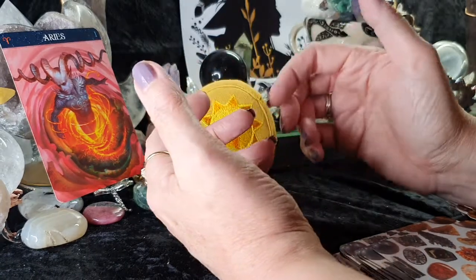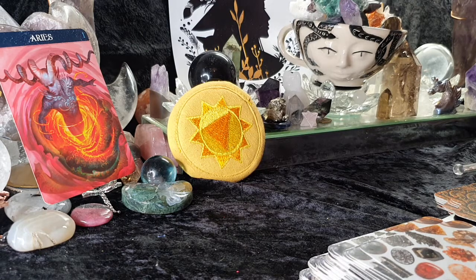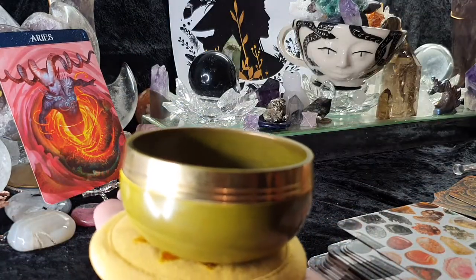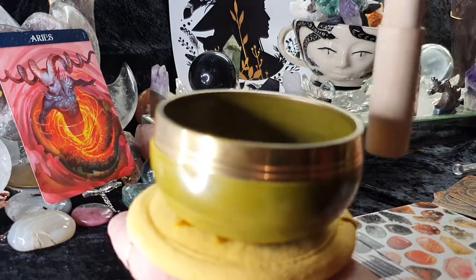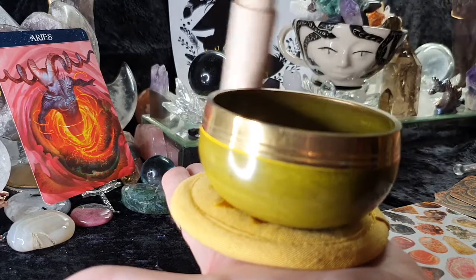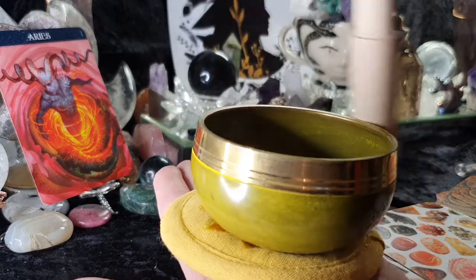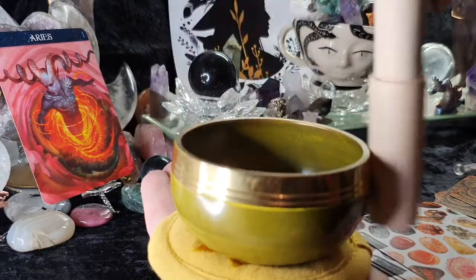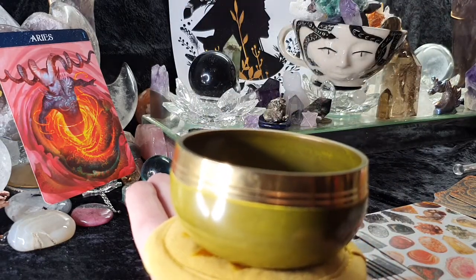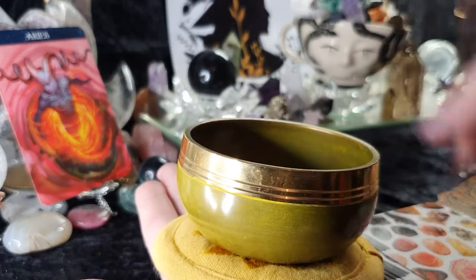It takes a while to release that energy, and this is what I feel some of you are doing — you're bottling things up at the minute. Let's get the dish that resonates with that for you. It does take a while to build up the sound on this one. It's quite a low vibrational tone, and I'll play it again at the end.